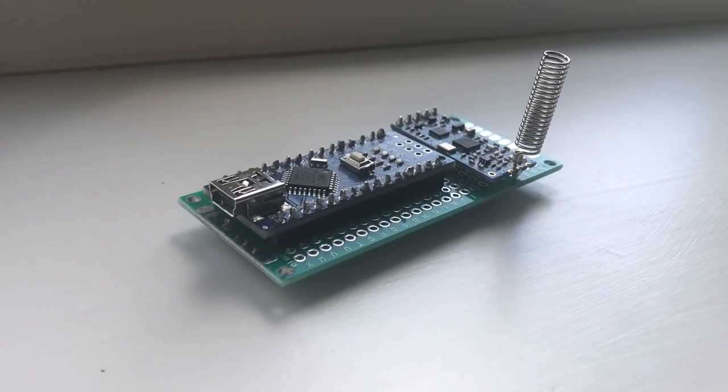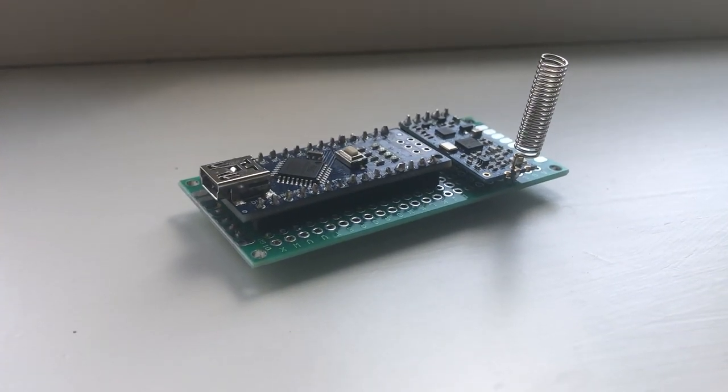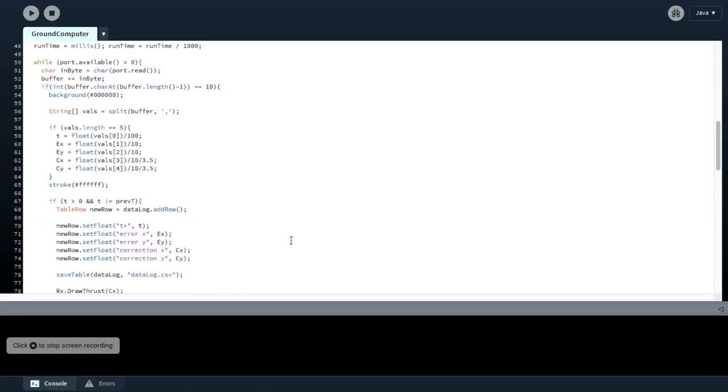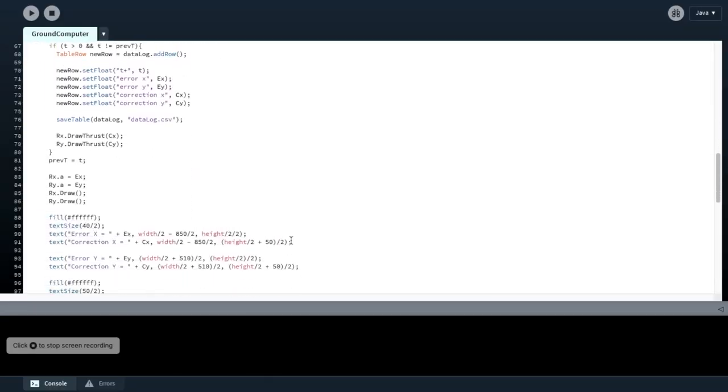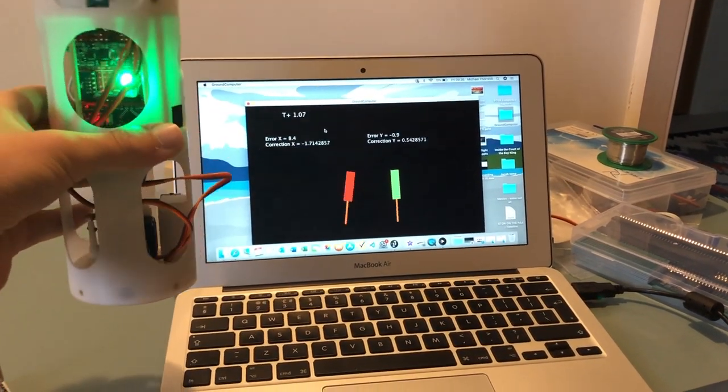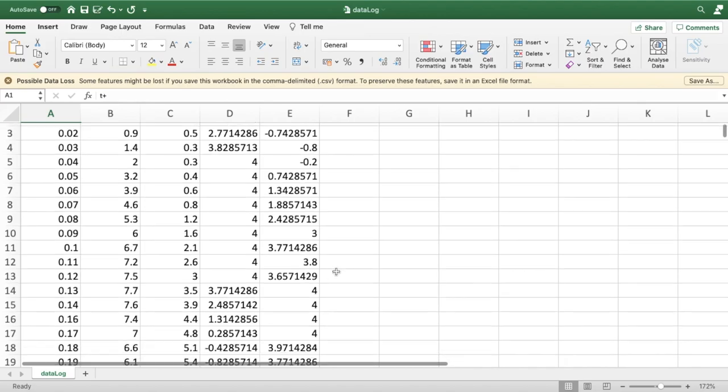I also have a wireless transmitter to send telemetry back to a computer on the ground. To receive telemetry from the rocket, I made a receiver that connects to a computer and writes all incoming data to a serial port. Some software I wrote parses this incoming data, shows it on screen, and logs it all to a CSV file for later analysis.